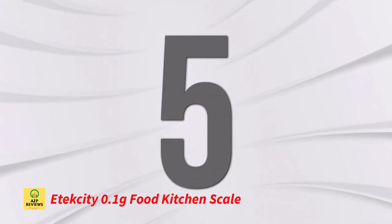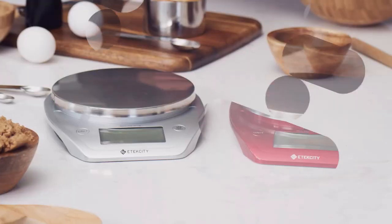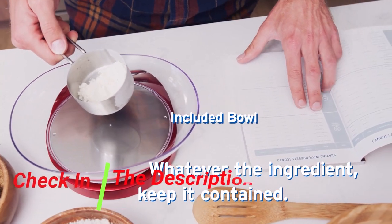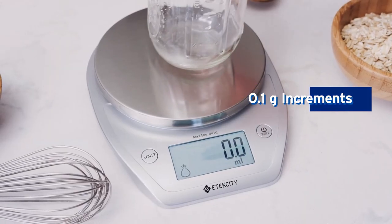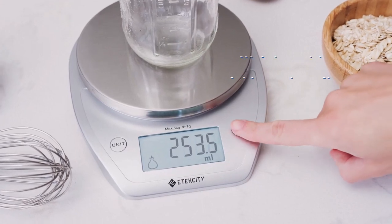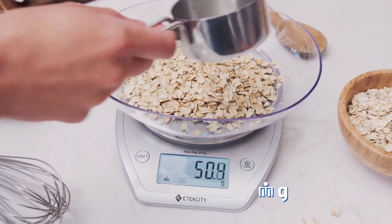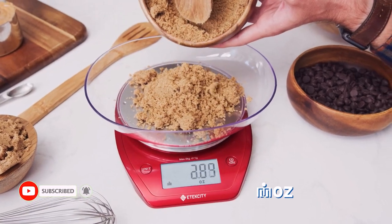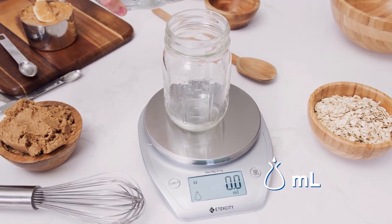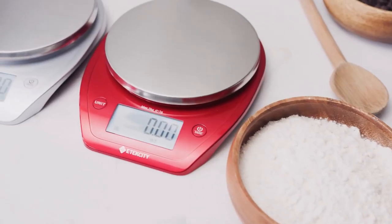Number 5: Itecity 0.1 Grams Food Kitchen Scale. This high-precision digital scale provides accurate measurements and rapid readings. It has a practical bowl that flips up and down for use and storage, with a removable design for compact storage. The large backlit display improves visibility, and it weighs up to 11 lb / 5 kg across 5 units of measurement — useful for everything from large amounts of meat and pet food to small amounts of coffee and jewelry. Best features: high-precision sensors for reliable measurements, a practical bowl with detachable design for easy storage, and various unit options for different types of measurements.